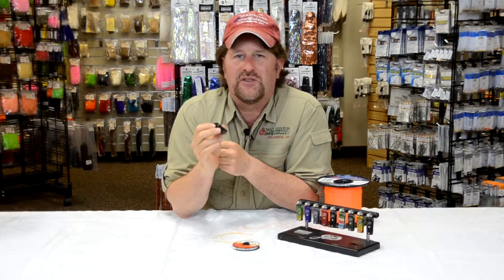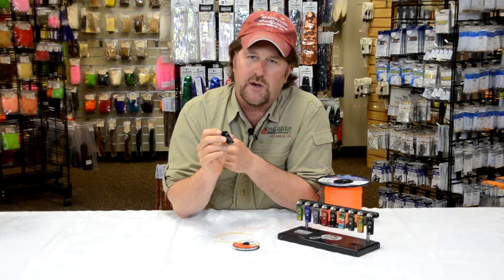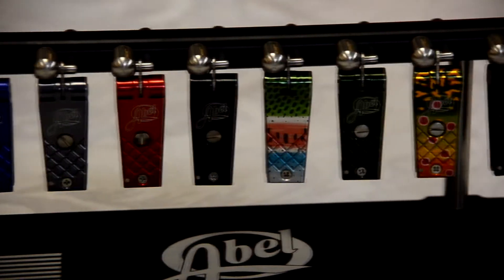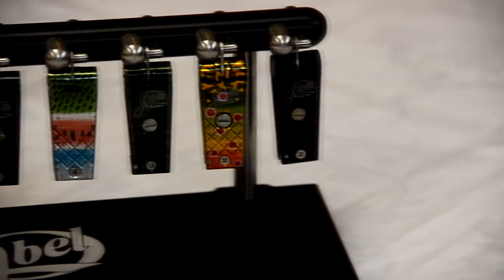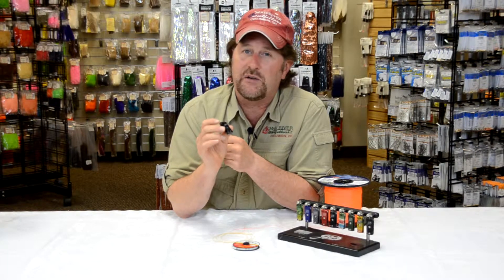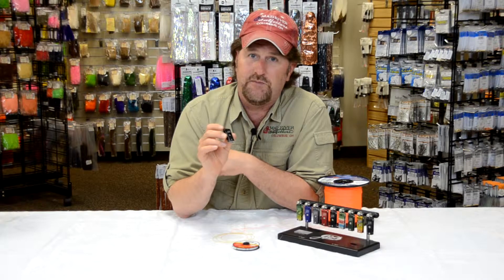Howdy friends, Brian Fleshing of Mad River Outfitters, and I'm here today to tell you about one of the finest products that we sell: the Able nippers. The Able company from Camarillo, California is well known for their US-made fly reels, but in recent years they've brought us some really great tools and accessories, and leading the charge are these machine nippers.